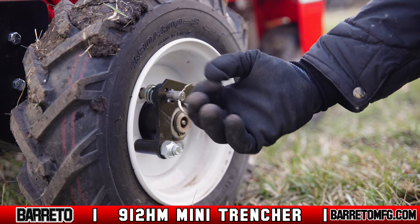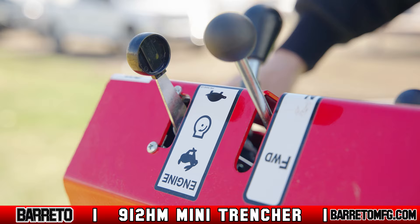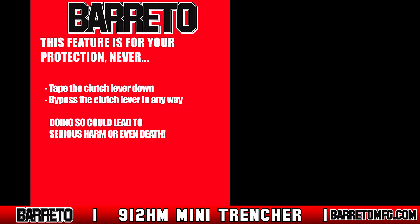There is an engine ignition switch on the control panel — it must be turned on for the engine to start. Also on the control panel is the engine throttle, which controls the engine speed. Always trench at full throttle. The clutch lever engages both the wheel drive and digging chain. If it isn't squeezed, neither will operate. This feature is for your protection. Never tape the clutch lever down or otherwise bypass it — doing so could lead to serious harm or even death.